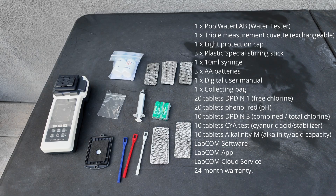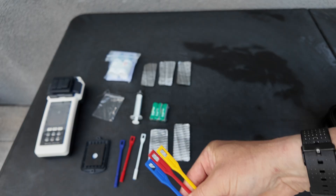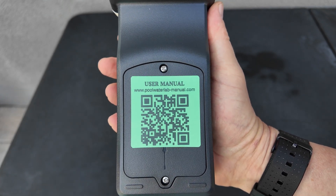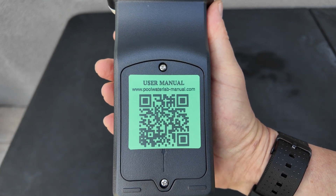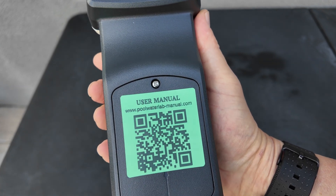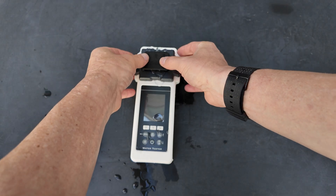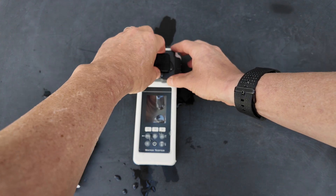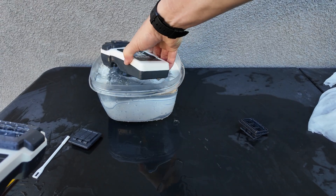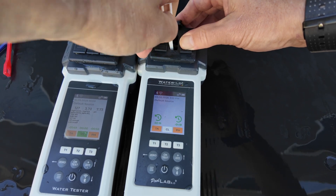When you purchase the Pool Water Lab, this is what comes with it. You can also purchase these upgraded tablet crushers. There's a robust library of tutorials on their site to show you how to use this device, how to connect it to Wi-Fi and Bluetooth, and upload your readings. I'm not going to go over a lot of how-to here — I have a video filmed earlier that goes over the testing. Today I'm going to show you the accuracy of this tester using the water leveler. The Pool Water Lab is 100% waterproof, and you can amazingly do three test factors, or water parameters, at one time.